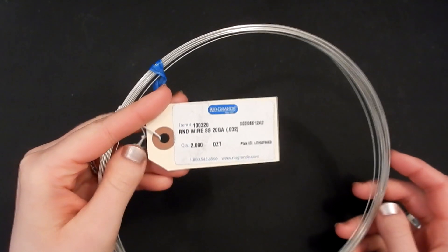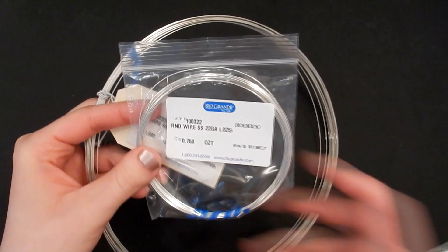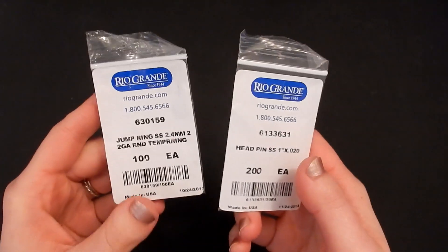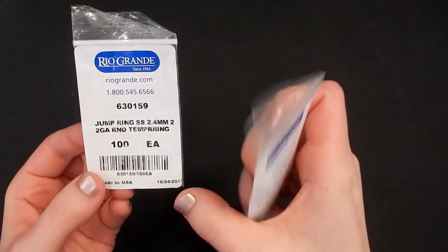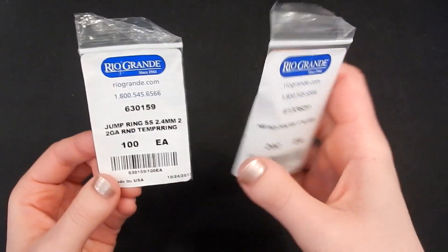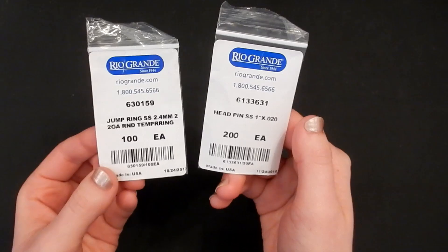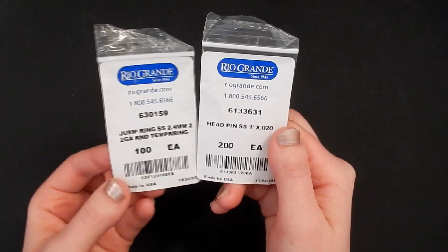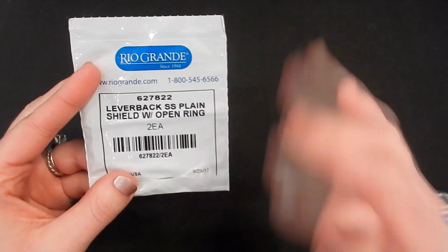You will be needing a couple different kinds of wire. I'm going to be using all sterling silver wire from Rio Grande — 20 gauge, 22 gauge, and 26 gauge, all in round dead soft. For findings, I'm going to be using sterling jump rings from Rio Grande — 2.4 millimeters inner diameter made from 22 gauge wire. I'll also be using some head pins, and for earrings you'll want some ear wires — I'm going to be using lever backs, again from Rio Grande.